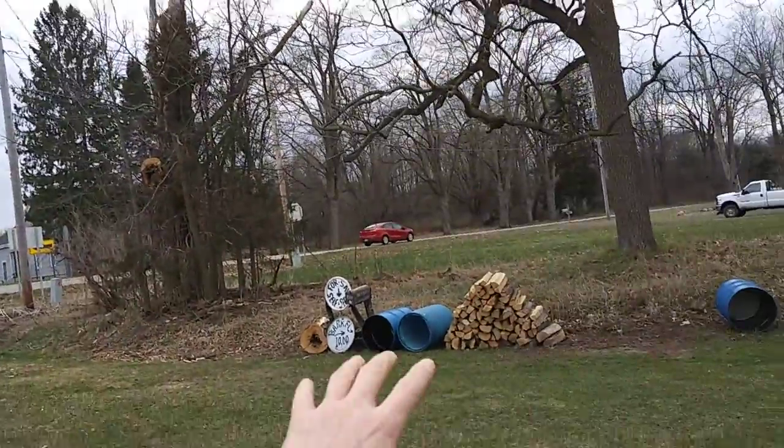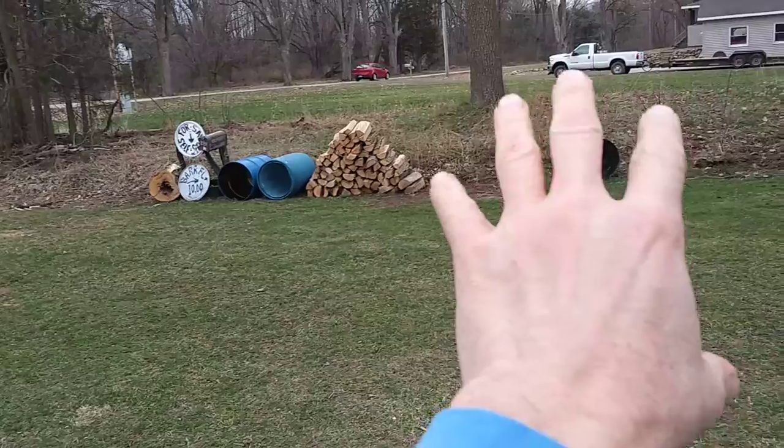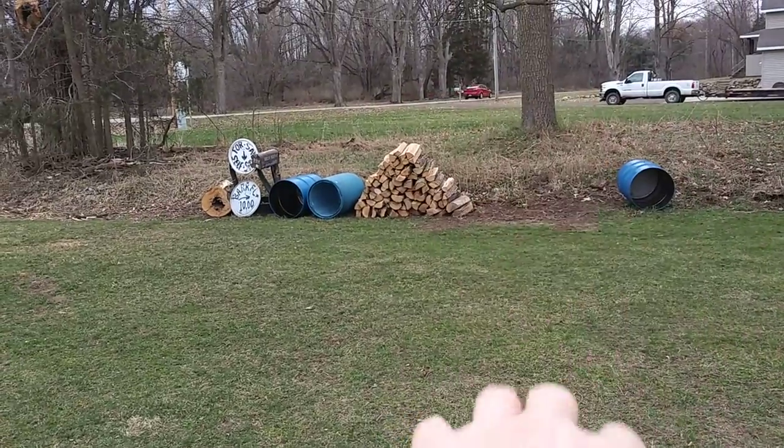Welcome to DIY Solar Homestead. I had a video from RG Homestead — you can see the link down below. He's got a water catchment that reminded me to come down here, and I got three barrels.